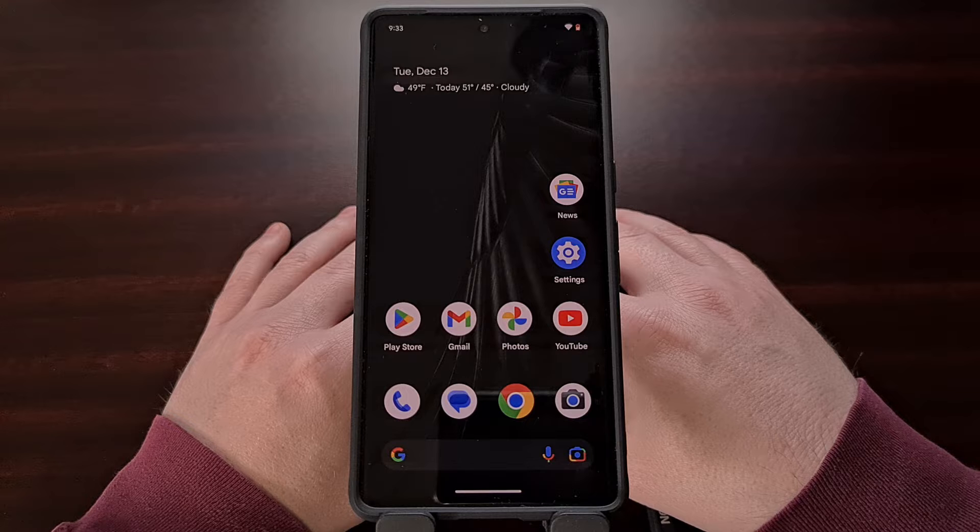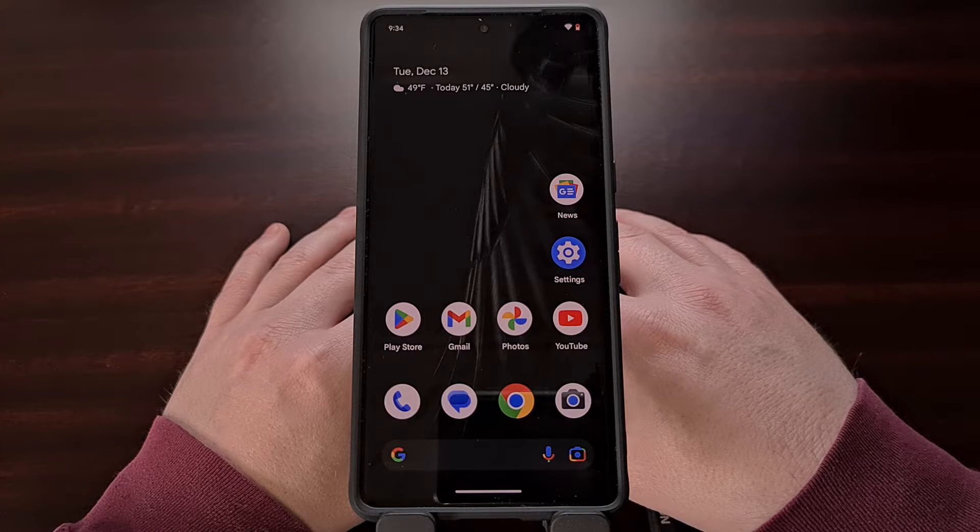This process will also work on the upcoming release of Google's 2023 mid-range smartphone, likely to be called the Pixel 7a.